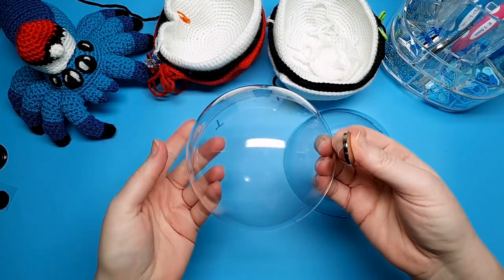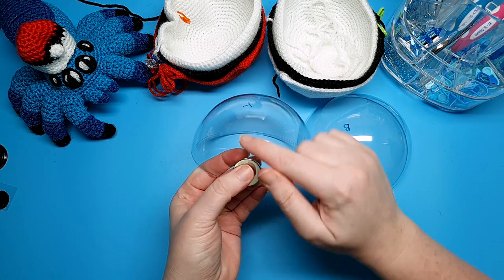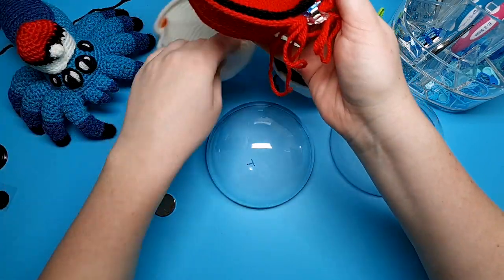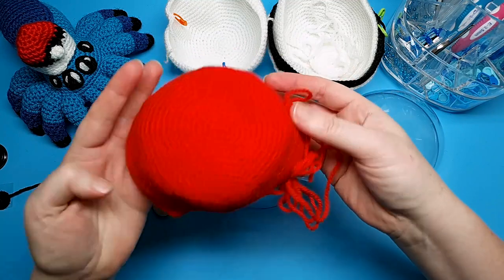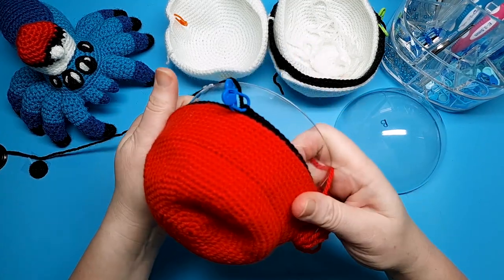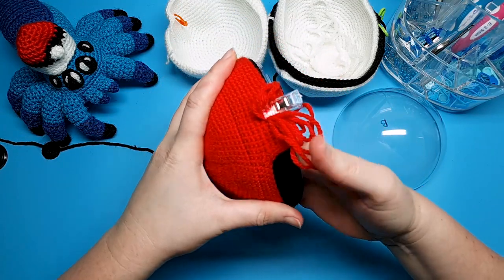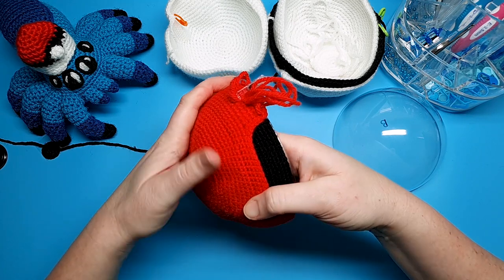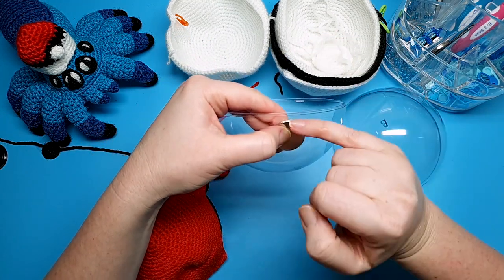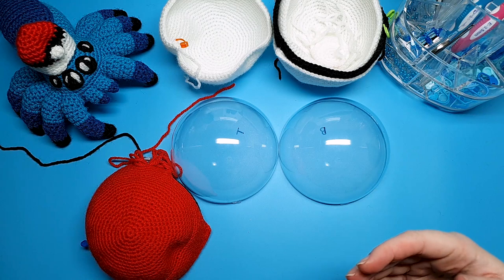For the magnet, step one is at this stage. You're going to take your top piece of the shell — the plastic bath bomb mold — and glue the magnet to the outside of that shell. The exact positioning depends on the top piece of your crocheted Pokeball. Slide that over the top of your bath bomb mold — it should be fairly tight. You can see where the black stitches are and where we've shaped the red; you want your magnet to sit underneath that, so glue it just to the edge of the bath bomb mold.